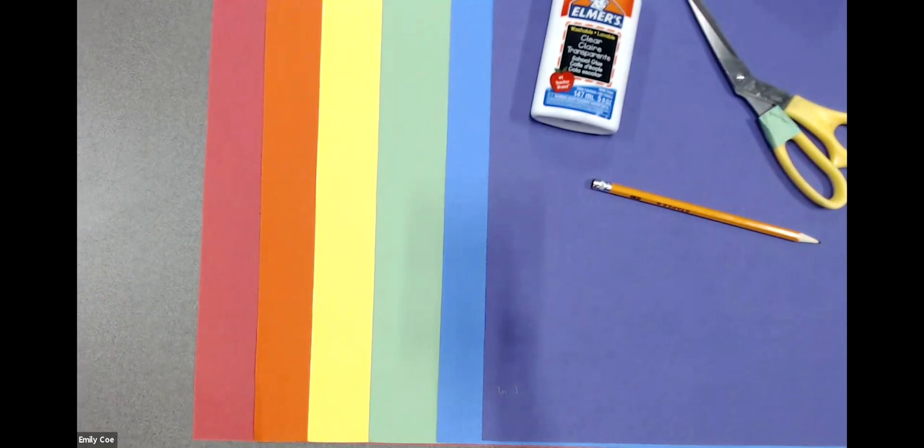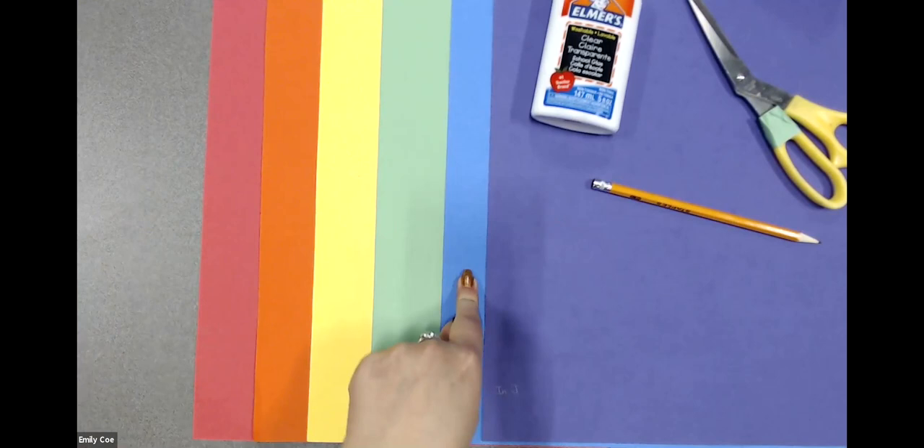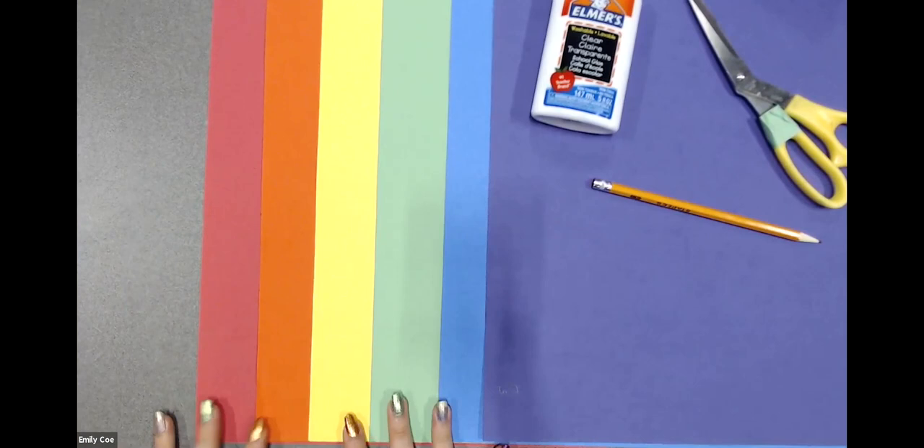To get started today, you're going to need some paper in all different colors. I have all the colors of the rainbow — red, orange, yellow, green, blue, and purple. Depending on what colors you have, you can use as many or as few as you want. If you only have red and orange, you can use lots of those. If you have all the colors, we can make a beautiful rainbow.